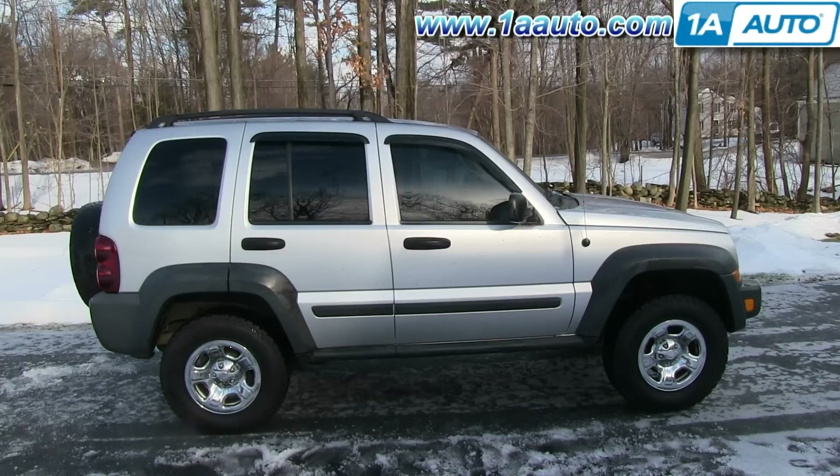In this video, we're going to show you how to replace the coolant temperature sensor on this 2006 Jeep Liberty with the 3.7-liter V6 engine.